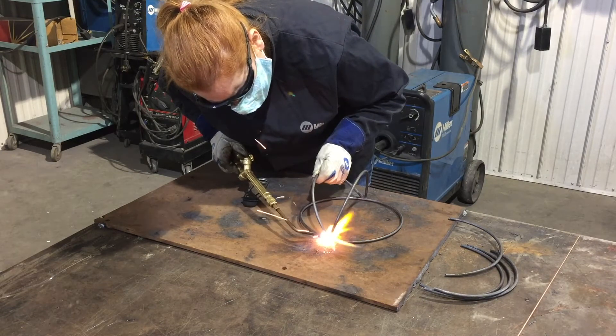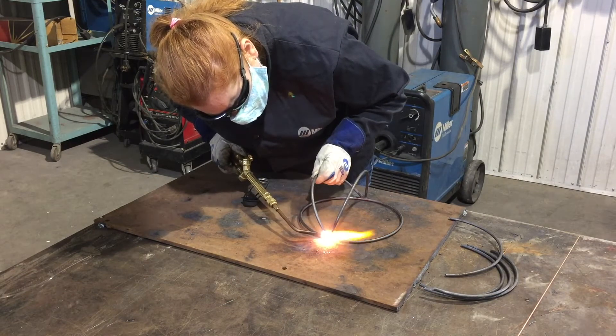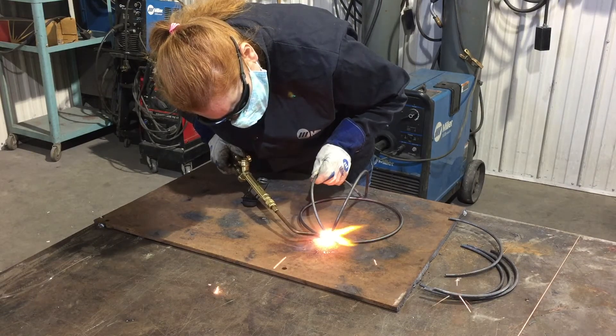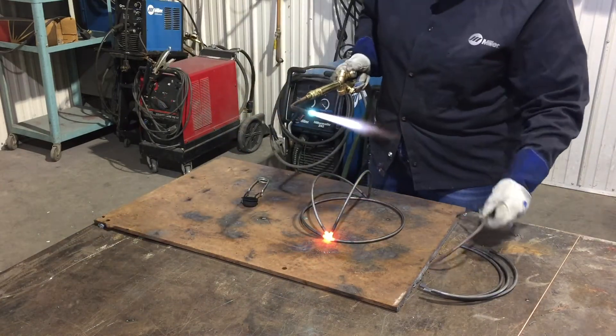By doing it this way — tacking and just keep working from one ring to the next — we are taking advantage of the heat that's already in the piece and saving ourselves some time, because it will take less time to heat this up and get it to tack than if we were starting completely cold. Saving time is a good thing.